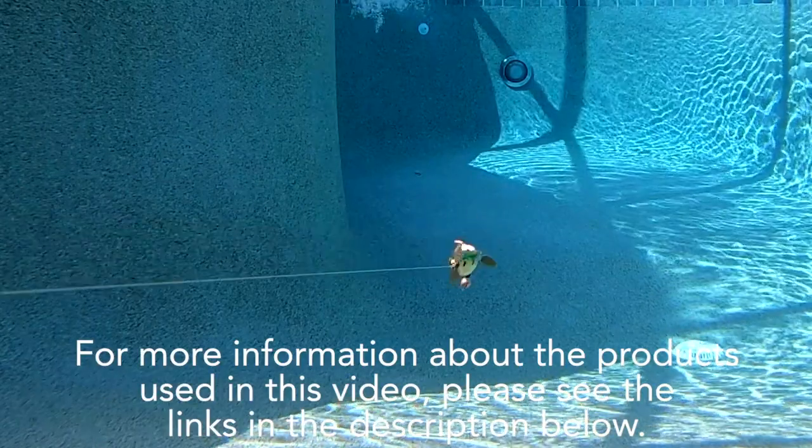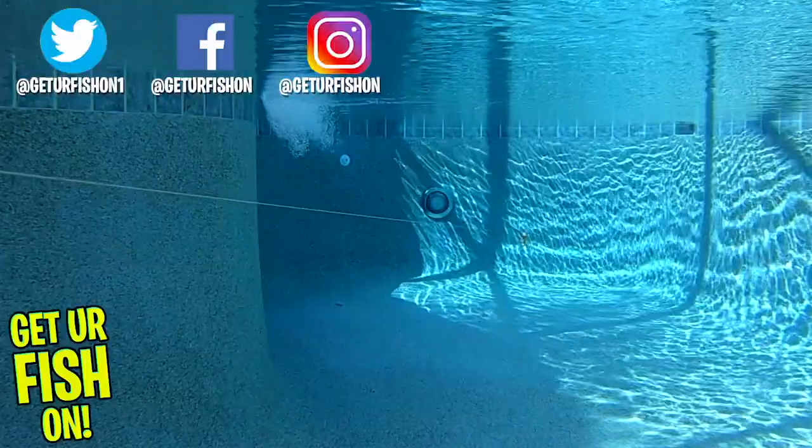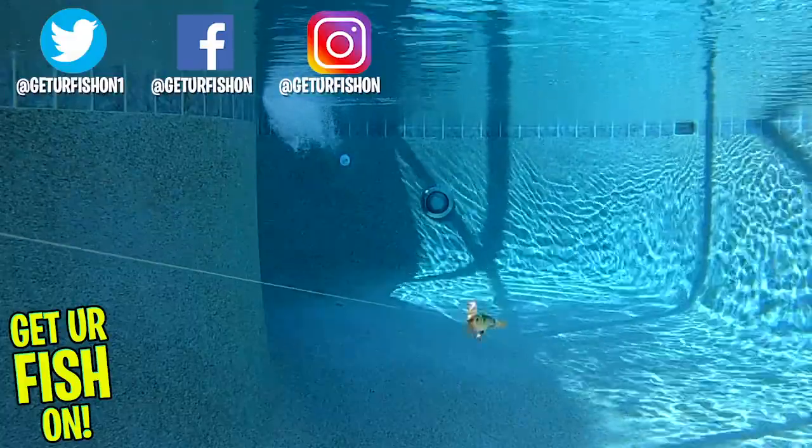For more information about this product or the products used in this video, please see the links in the description below. Thanks for watching our closer look at the Hyperlastic dart prop. Sorry about the voice, but take a kid fishing, get your fish on — we will see you soon. Cheers.